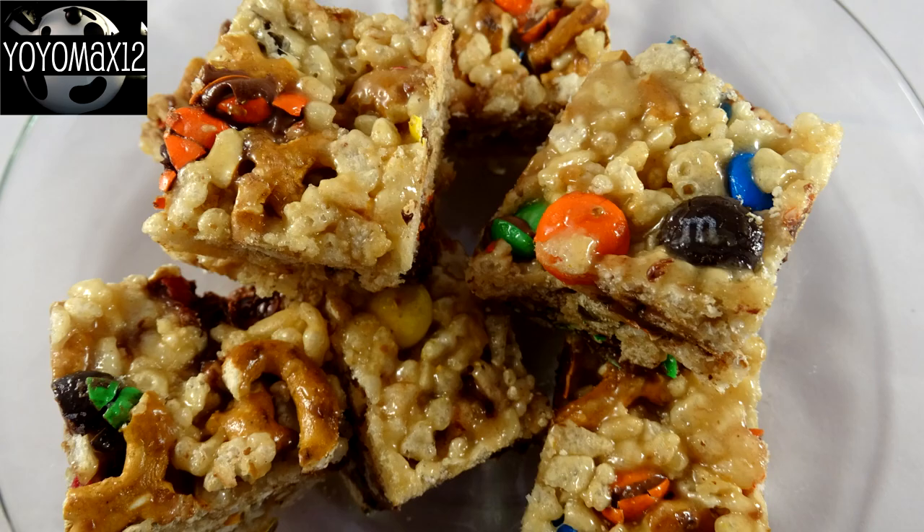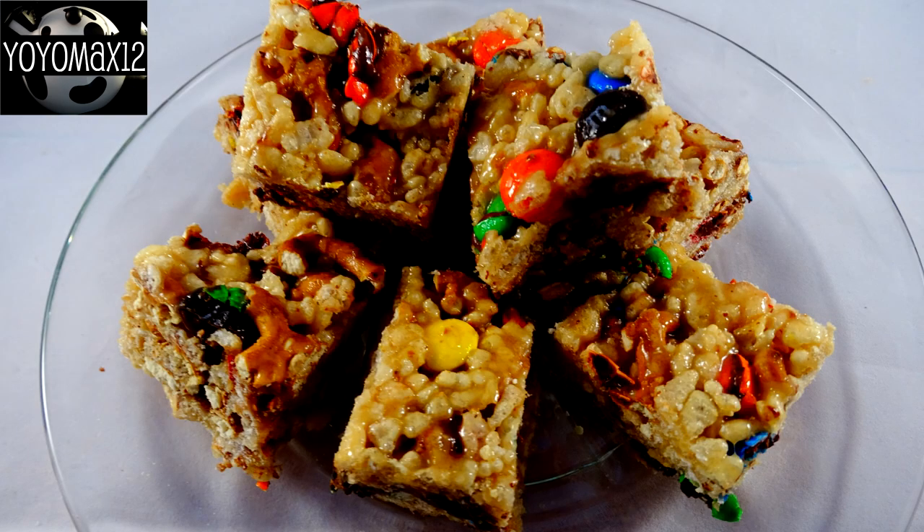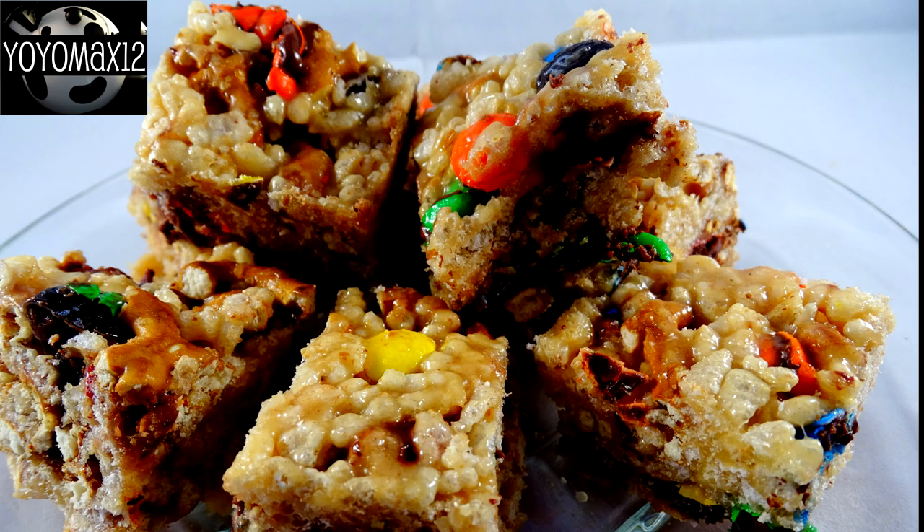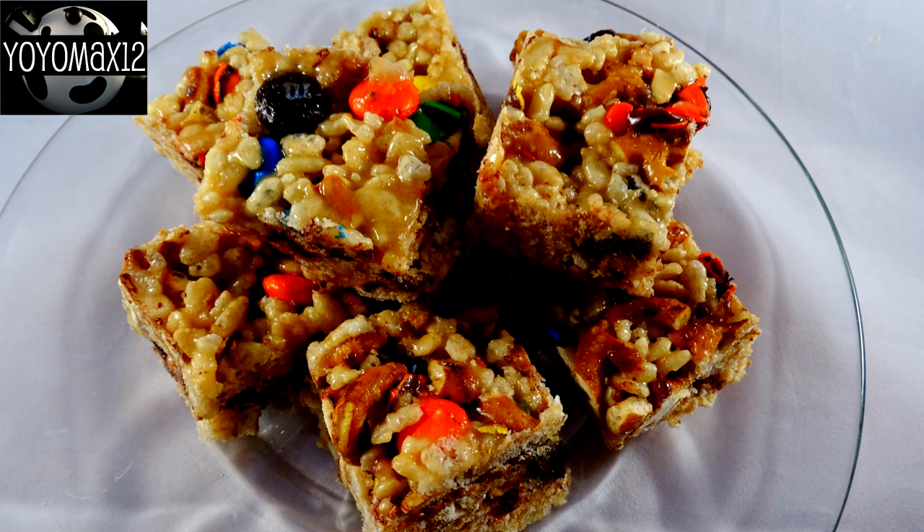And here are the completed bars. These are absolutely delicious — they're so simple but so lovely. The pretzels have a little bit of salty taste to them that just makes them amazing. I brought these to work and everybody that tasted them was raving about them; they really, really enjoyed them. So I hope you give them a try.